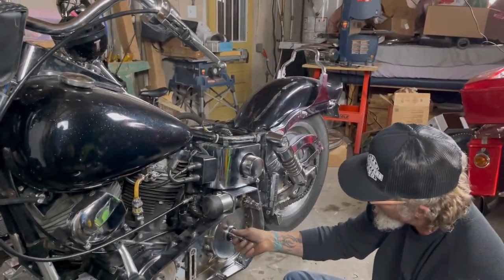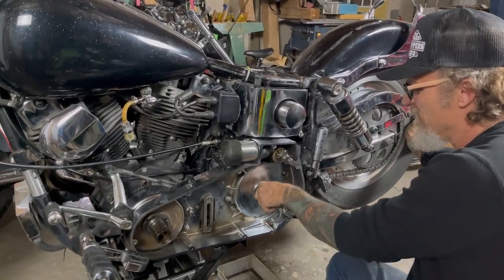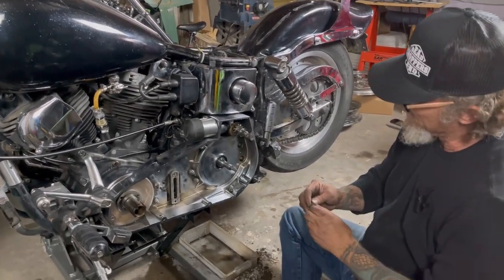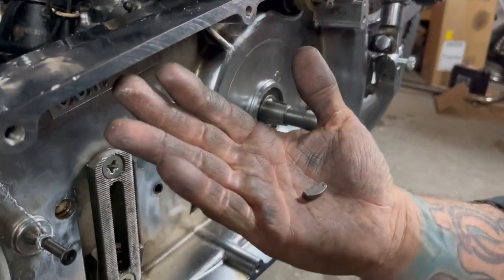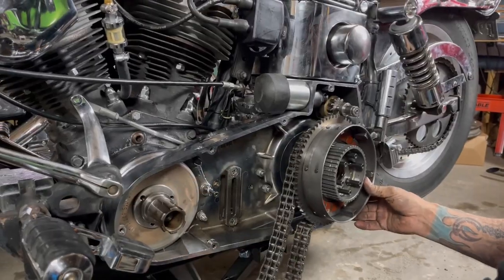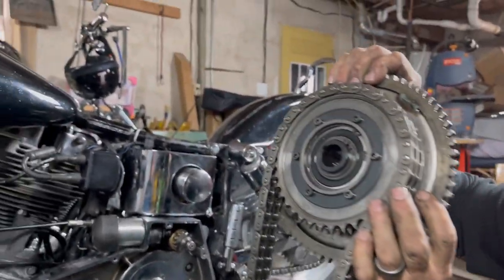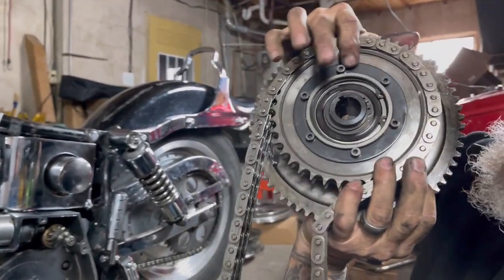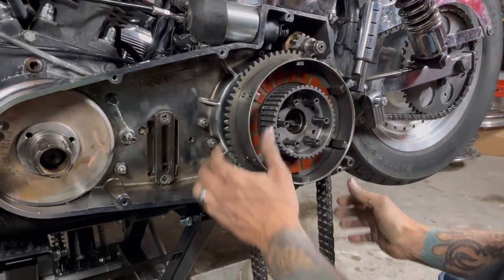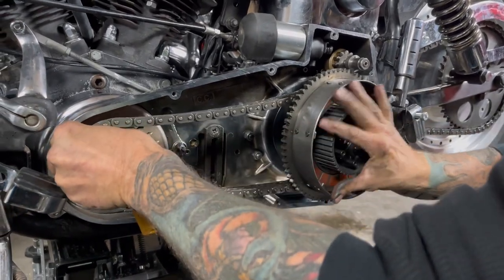It's about time for the clutch basket. This is the one you never want to mess up - this little drift key. If you look at it, it's half-moon shaped, so it'll rock up inside there. It's got to be pretty well flat. We've got our sprockets together, I've got my drift key in there, and if you look, see the groove right there at the top - that drift key's got to find that slot.